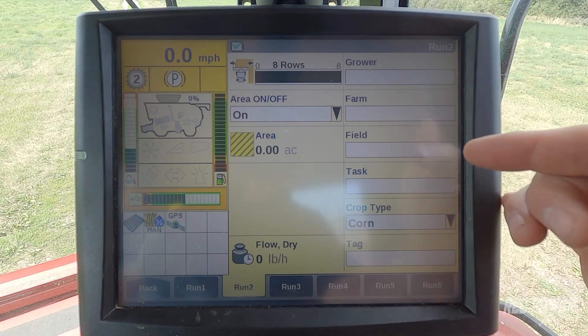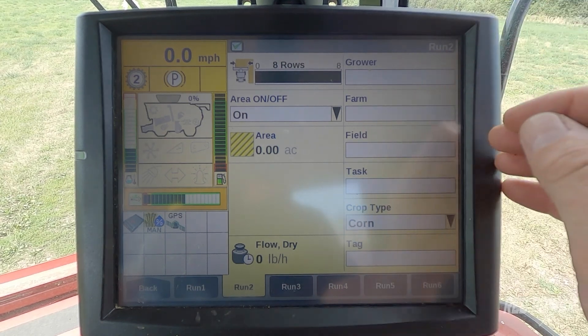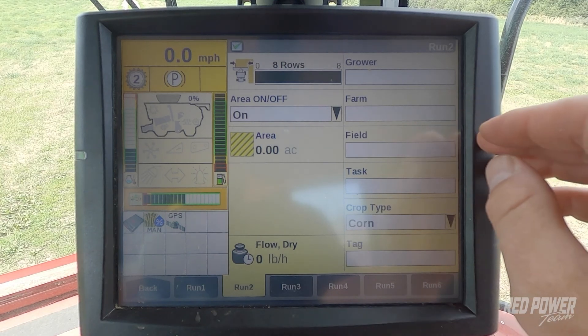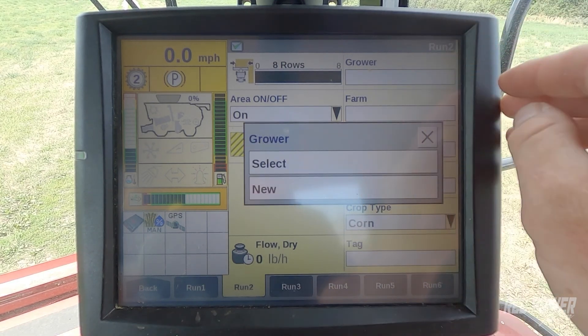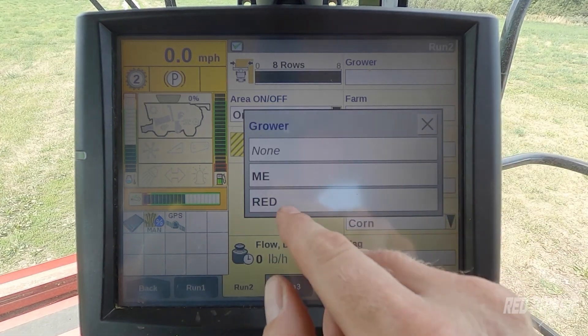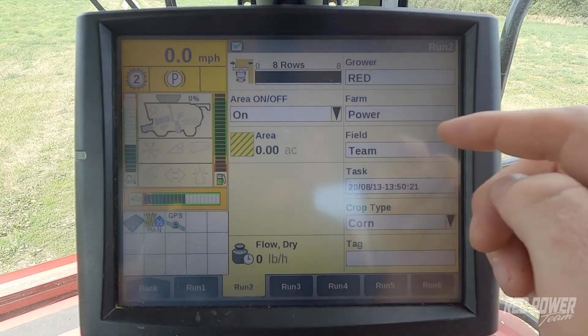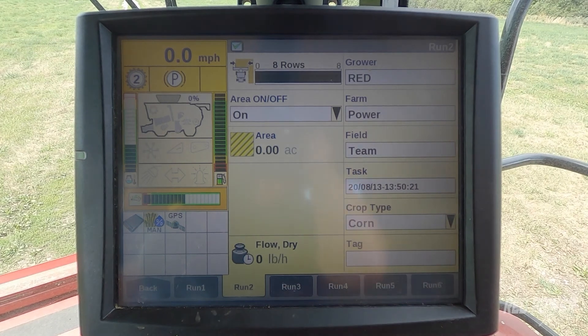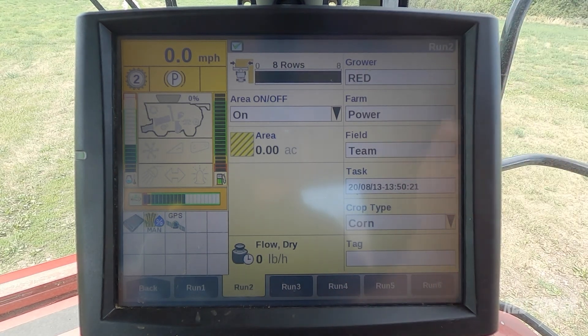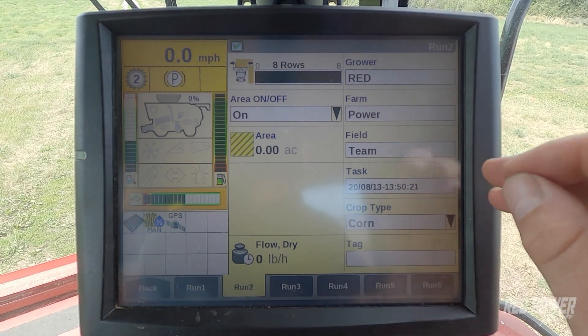You should notice that I have blank spaces right now. Since I exported my grower, farm, and field and variety data, I should be able to select grower, hit select, and find the grower, farm, and field for the variety information that we had designated. You should see multiple fields, and each field is going to have the variety information that you had input for spring.